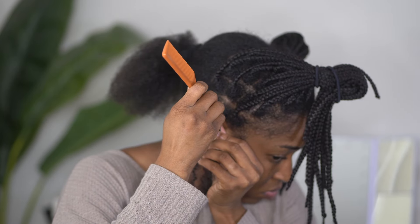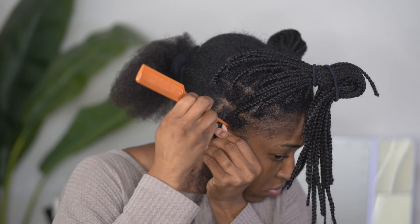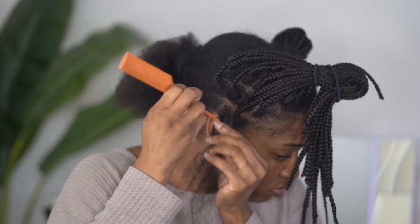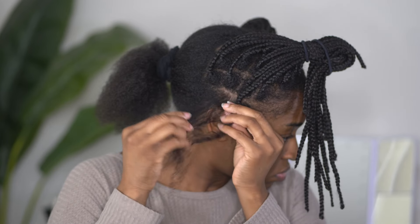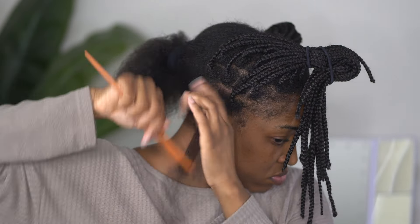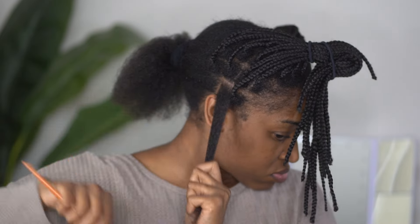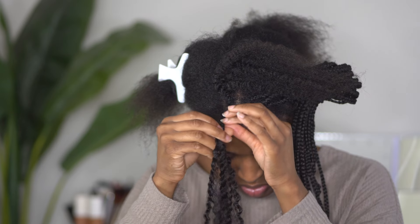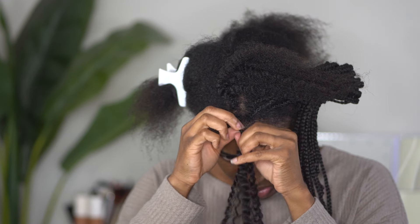If you are struggling with detangling the roots of your hair, do not be afraid to use the other end of the comb to really break up that braid at the root. This makes it a little bit more malleable where you can start separating the hair strands, trying to get that product buildup and lint out of the root of the braid. Then go ahead and use your comb to thoroughly detangle that section.